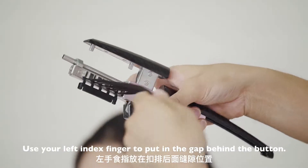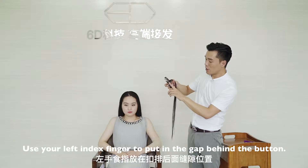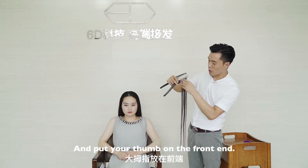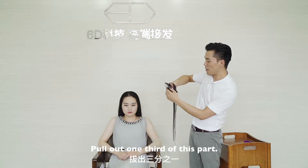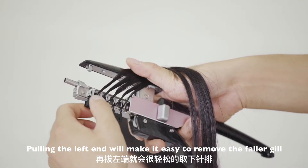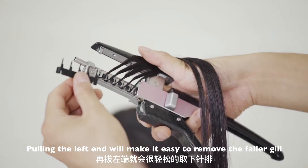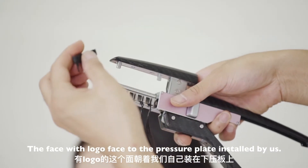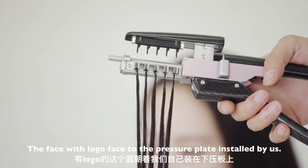Use your left index finger to put in the gap behind the button, and put your thumb on the front end. Pull out one third of this part. Pulling the left end will make it easy to remove the faller gill. The face with the logo faces toward the pressure plate.